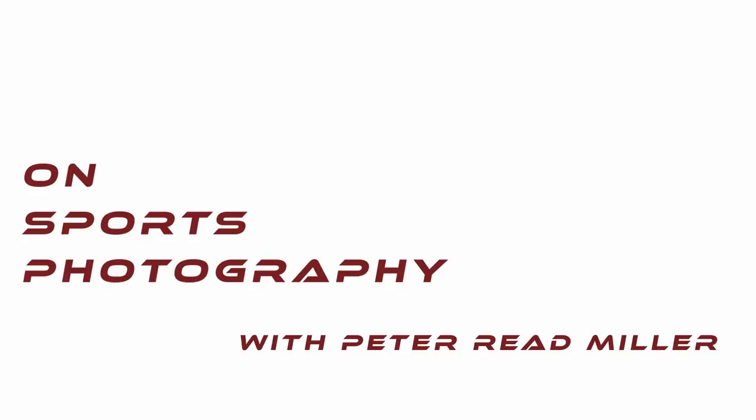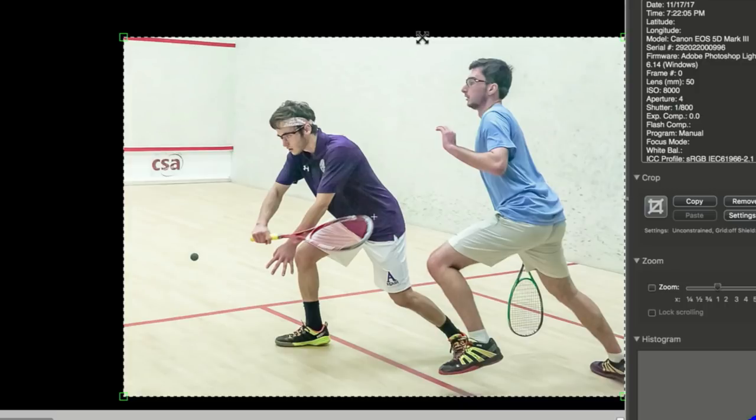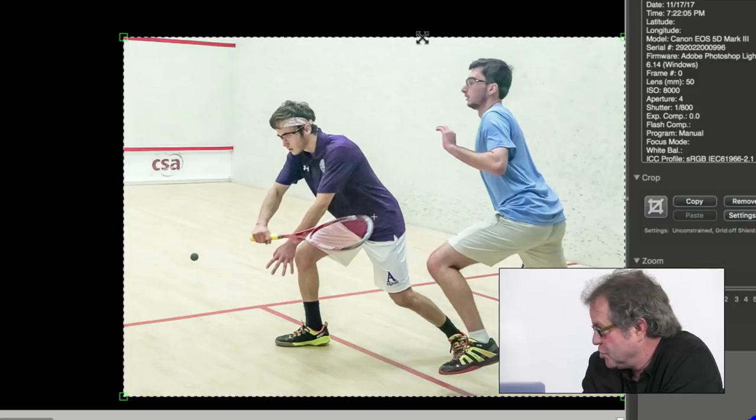Well, first of all, crop this thing properly, please. And second of all, it's difficult. There's only one angle to shoot from, which is generally behind. I don't know. There's no drama. There's no color. He's got the ball in there. The players are sharp, but it's just like you want the diving shot or the jumping shot or something extraordinary, because otherwise it's just a couple of players. One of the problems with any sports picture is if they're plastered to the ground, there's just no energy.